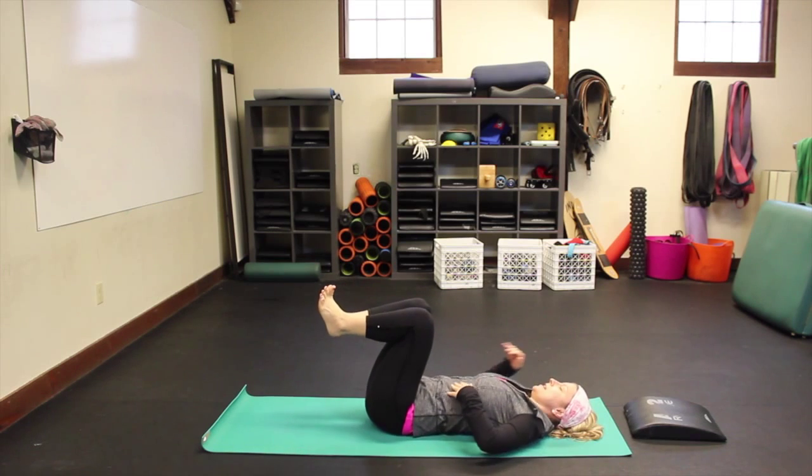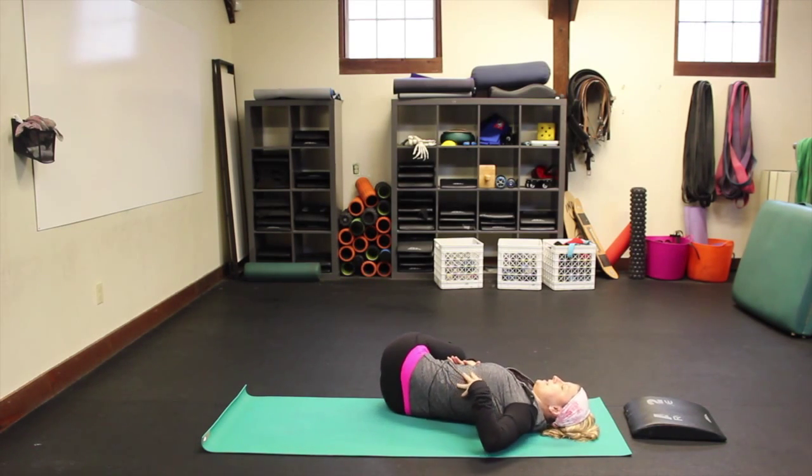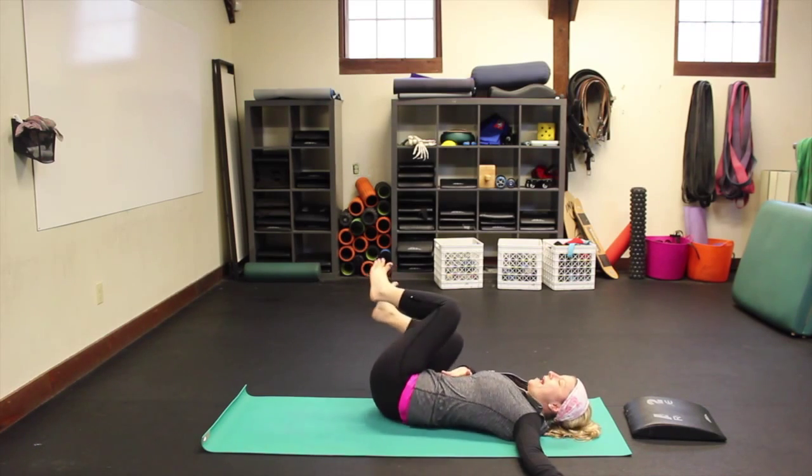Come back through center and then change sides — hips a little to the left, knees to the right. Couple of breaths here, then come back.